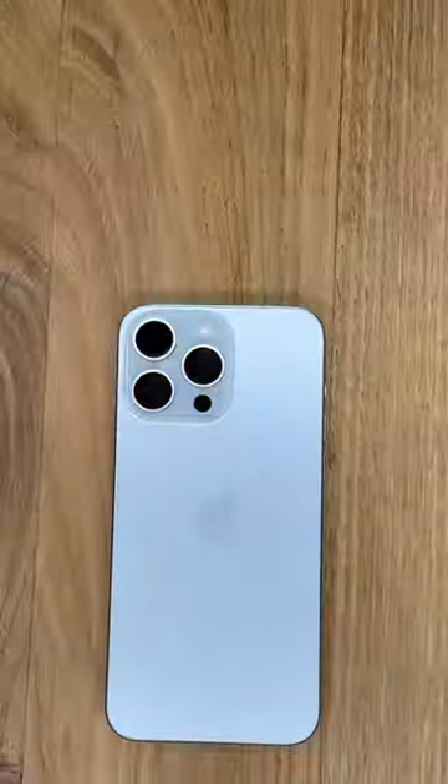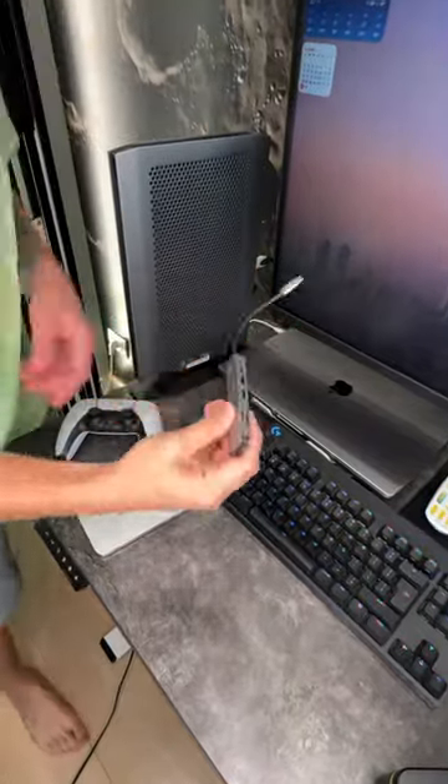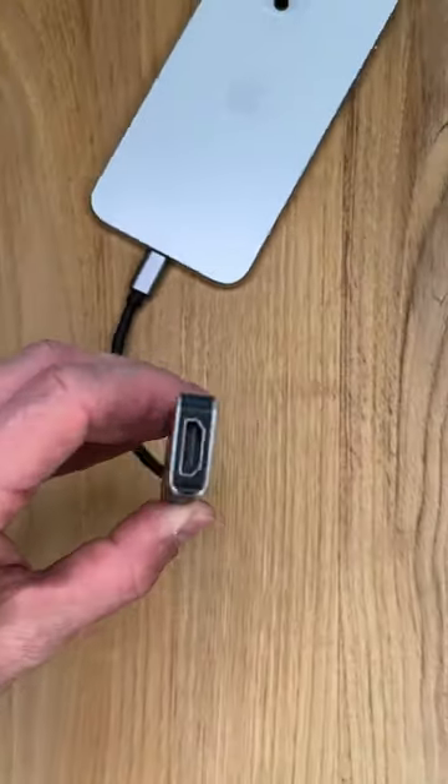Tired of playing on such a small screen? Take your iPhone, a controller, and one of these computer adapters with HDMI port.